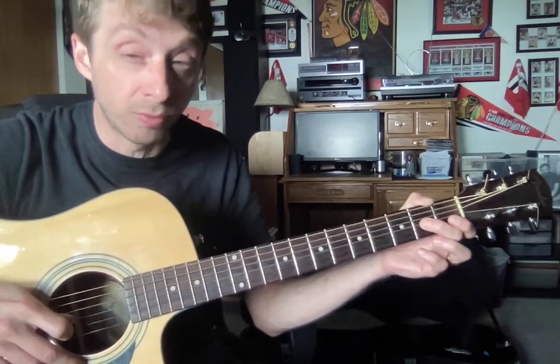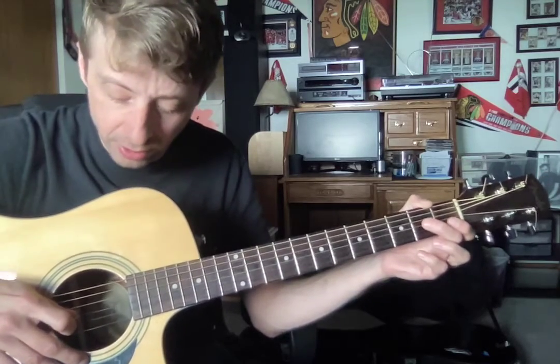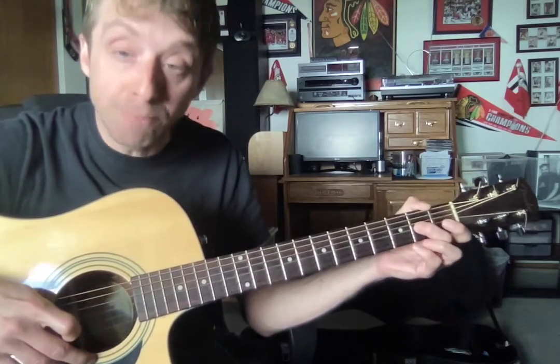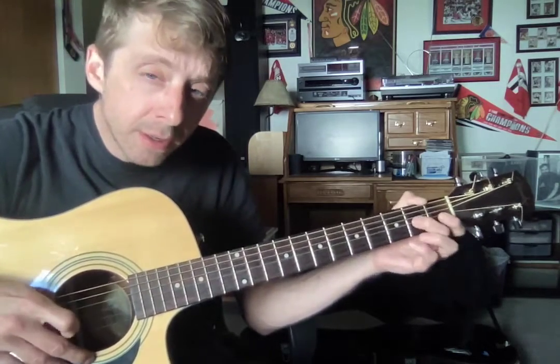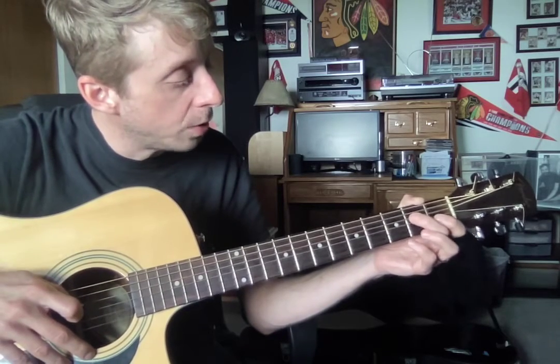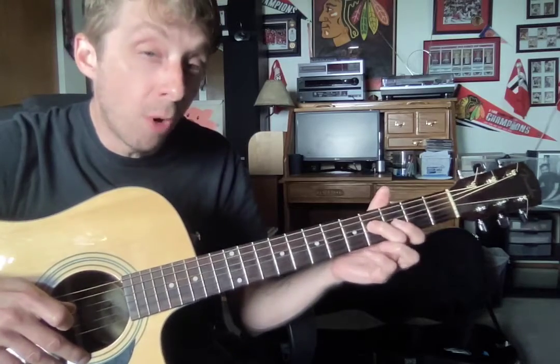That's a trick — that's one part you really got to work on. Hammer on down with your pick on G, up with your B. And then slide, bring your middle over to two of your D. Slide up to four.